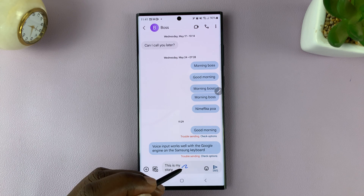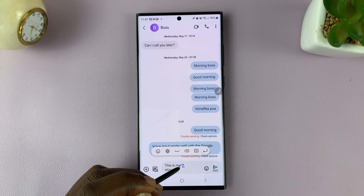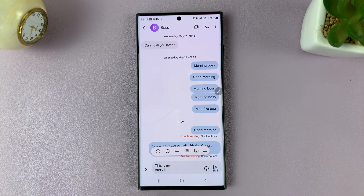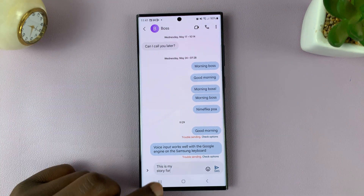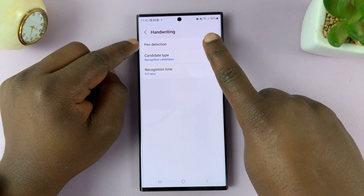Now you can still come here and type, but that big window that you had to type on has disappeared. That's what the pen detection option does. That's basically how to enable and disable pen detection on your Samsung Galaxy S23.